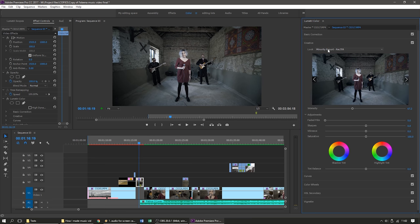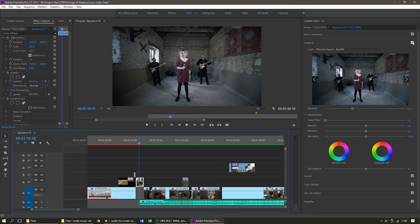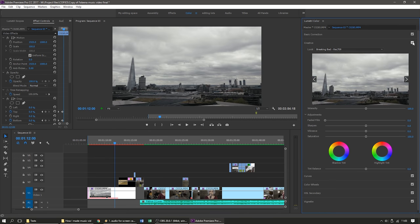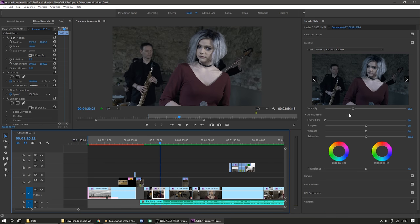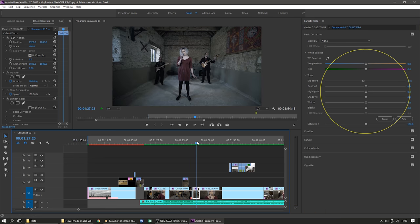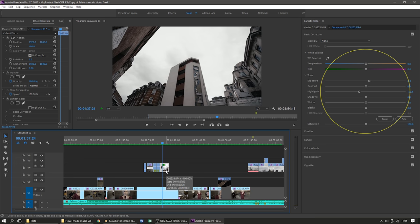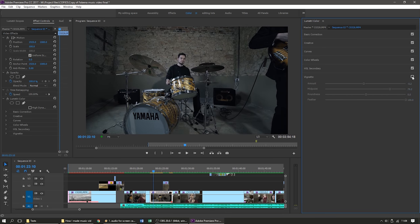In Premiere Pro, for color grading I used two LUTs from Film Riot's Cinematic LUT pack, which is full of great LUTs inspired by well-known movies. I used Minority Report for the band shots and Breaking Bad for the London shots, tweaking the intensity a little to get the look I was going for. I didn't really do any color correction — I like to get as good an image as possible straight from the camera. Occasionally I adjusted the highlights and exposure just a little, and I also used a bit of vignetting to focus on what's in the middle of the frame.